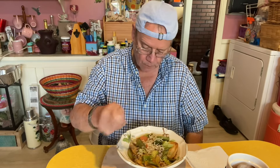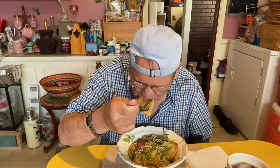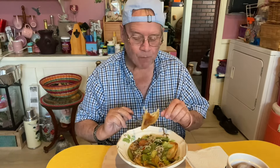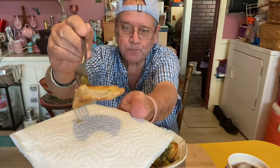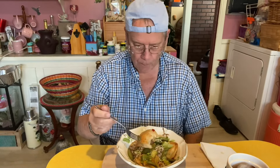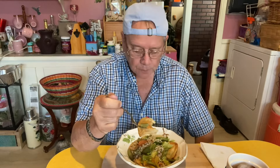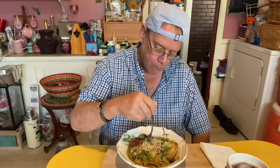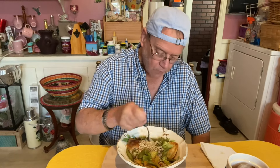Let me get one of these pierogies. I'm gonna try to cut it — actually, we're just gonna bite into it. That's good! Got potato and onions in the middle of it and whatever else. Ramen noodles — it's the beef flavored.